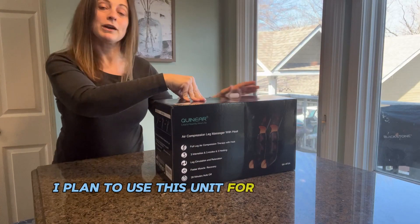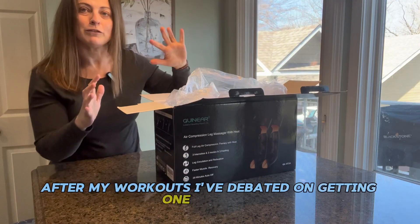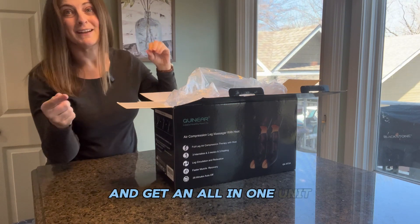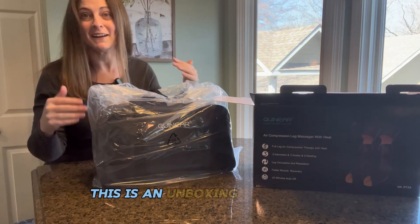I plan to use this unit for recovery and relaxation after my workouts. I've debated on getting one just for feet, and debated on getting one for just lower legs, but I decided why not just make one purchase and get an all-in-one unit? This is the first time I'm seeing it and trying it out, so this is an unboxing and a demo.